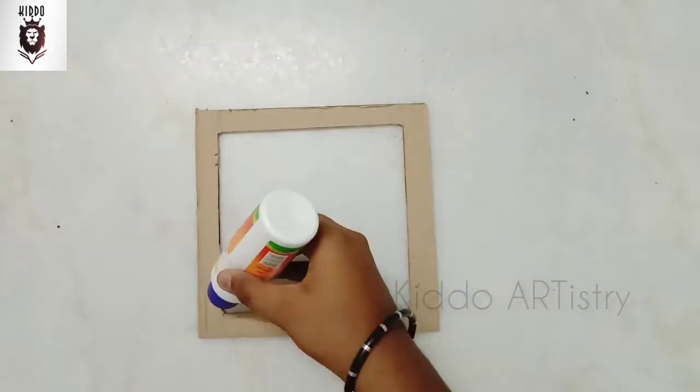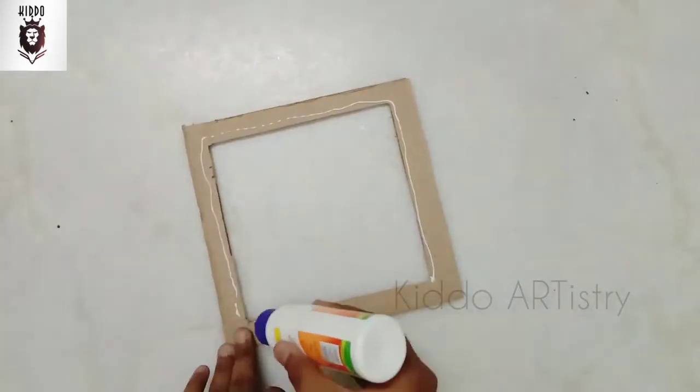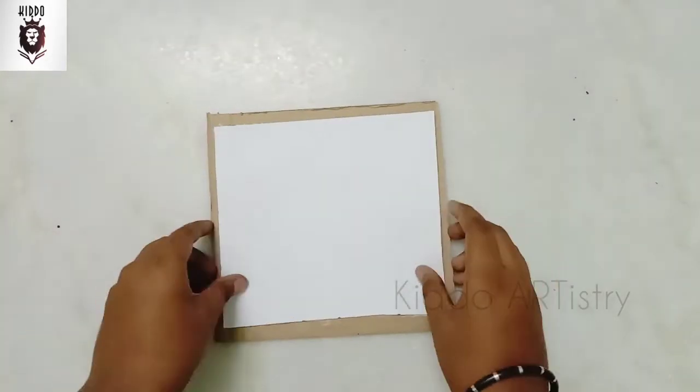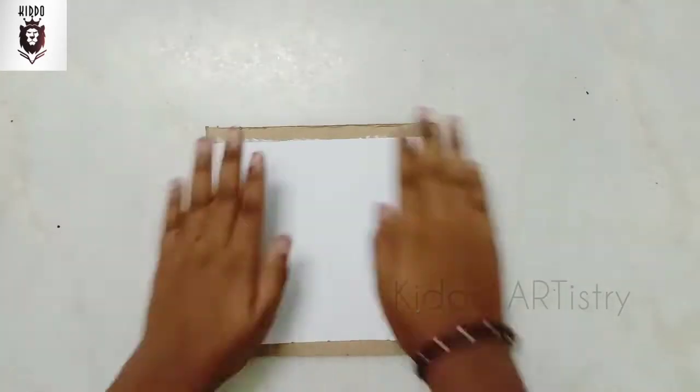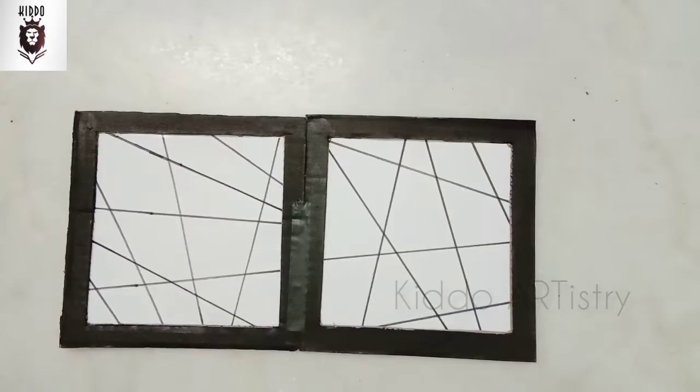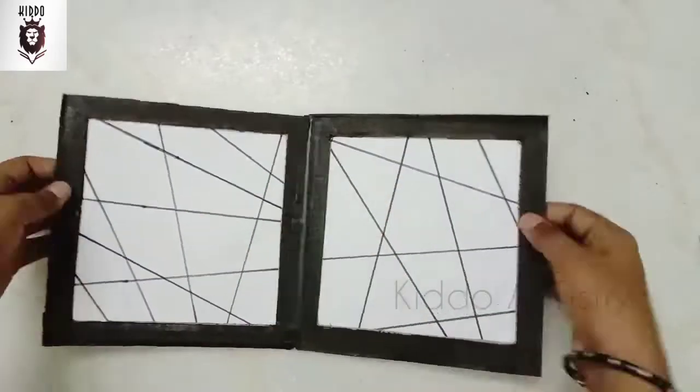Now, put a paper on the back sheet. Put a 3-inch sheet on the front sheet. Put a piece of paper on the back sheet.